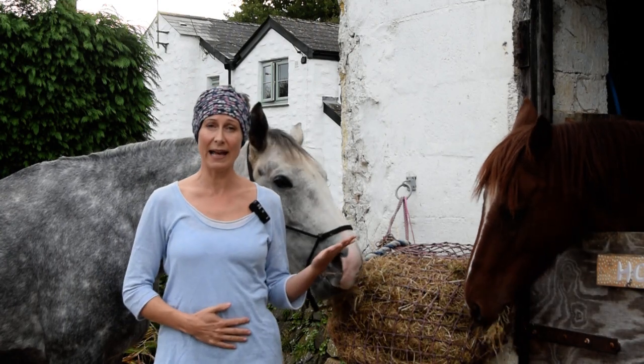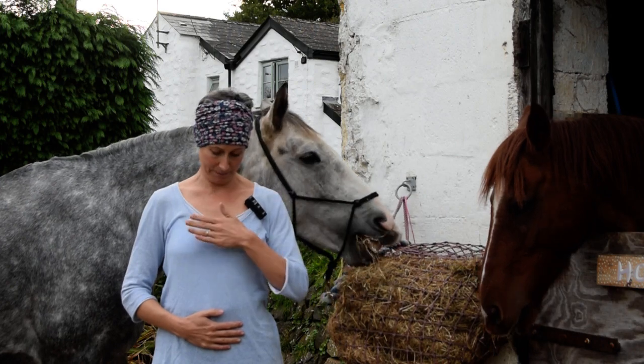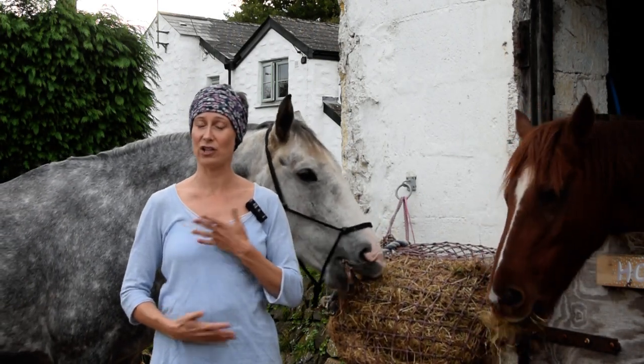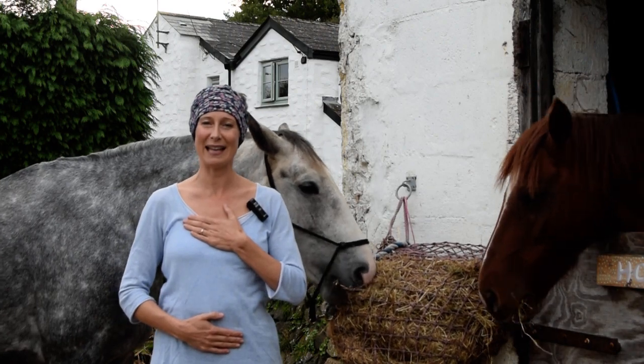Let's put one hand over the belly button, or just below, so that lower abdomen, and the other hand over our chest. It doesn't matter which way — you allow your hands to find their natural balance.